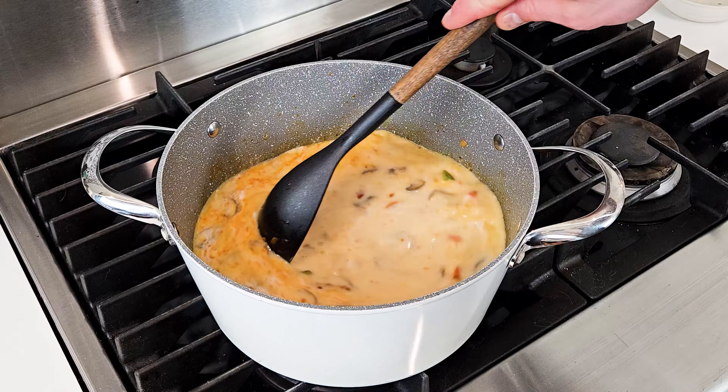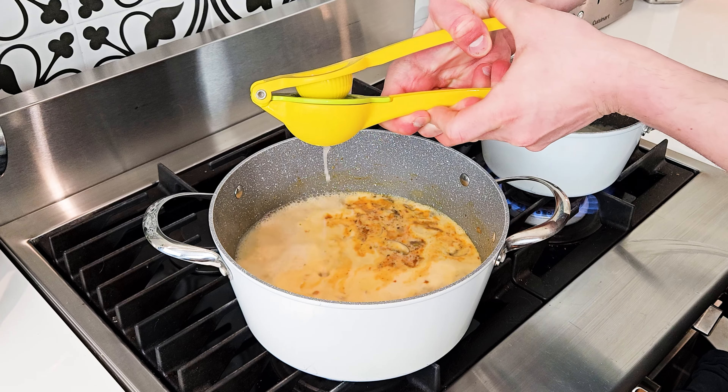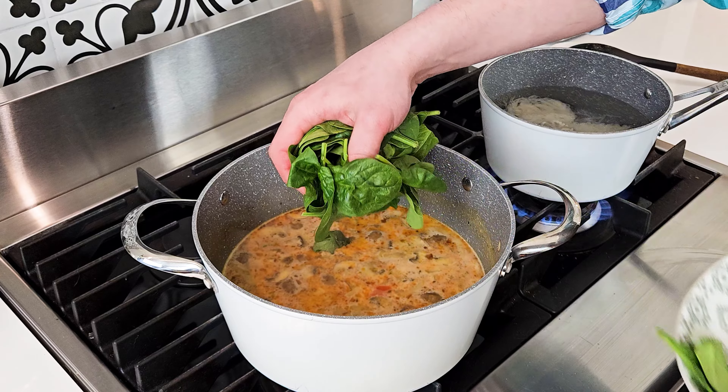Bring to a simmer, and while that's coming to a simmer, start cooking your rice noodles. When the soup is simmering, you can turn off the heat, then add your lime juice and the fresh baby spinach.